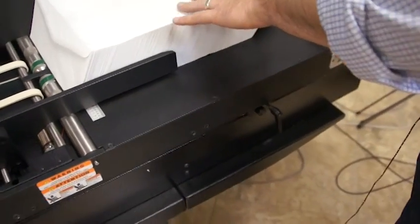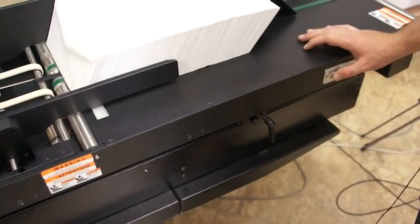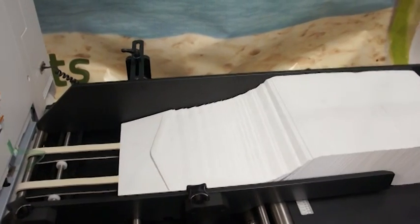I've got number 10 envelopes loaded. I'm just going to hold down the advance button and get this thing fired up for you.